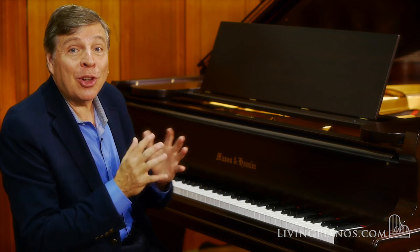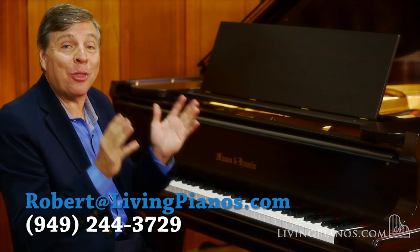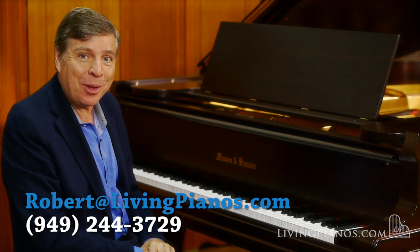I hope you've enjoyed this glorious Mason & Hamlin BB semi-concert grand piano. Thanks for joining me, Robert Estrin, here at livingpianos.com and virtualsheetmusic.com.